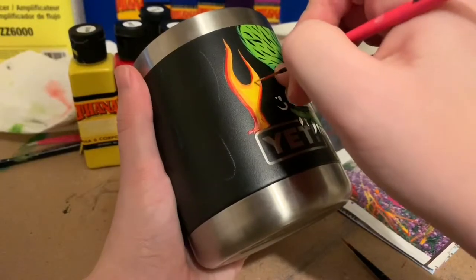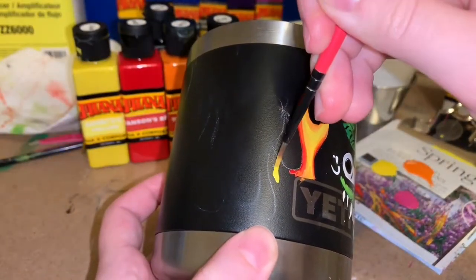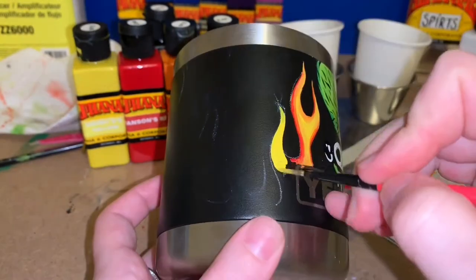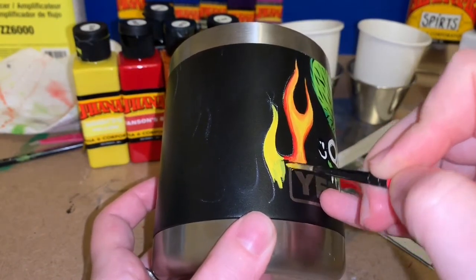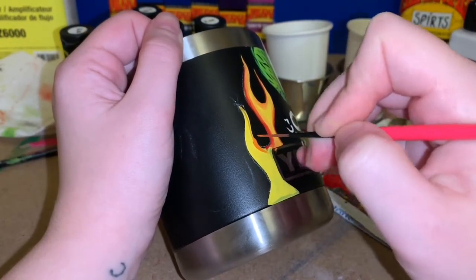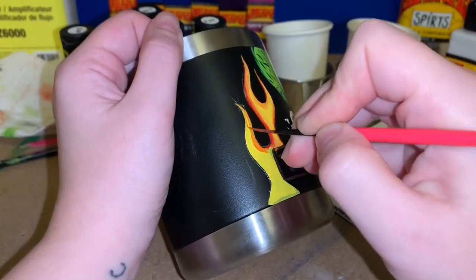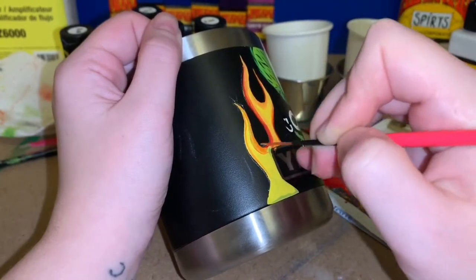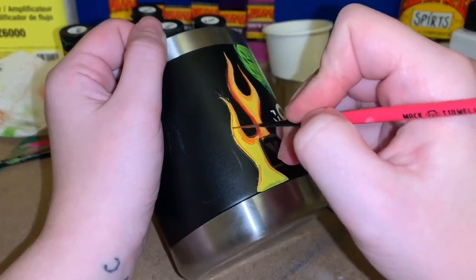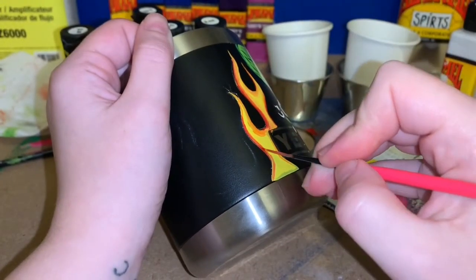I've been working with these enamels for a little bit now and they are really awesome. The only issue with this cup is that it is powder coated, and if you know anything about powder coat, you know that nothing likes to stick to it. So it's kind of a struggle to paint on this because it doesn't want to bite. You really have to prep it before you paint on it, and I didn't think about that when I got the cup — I was just excited and decided to practice on it. I didn't think it was going to turn out into such a cool design, so now I'm really upset that I didn't prep it better.